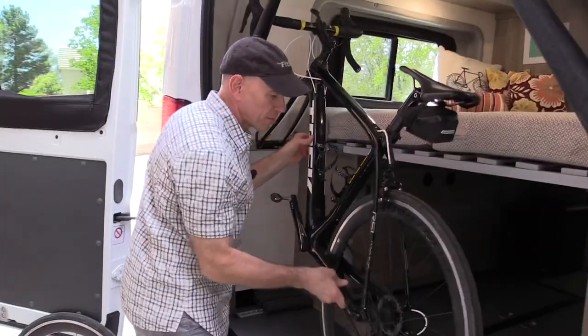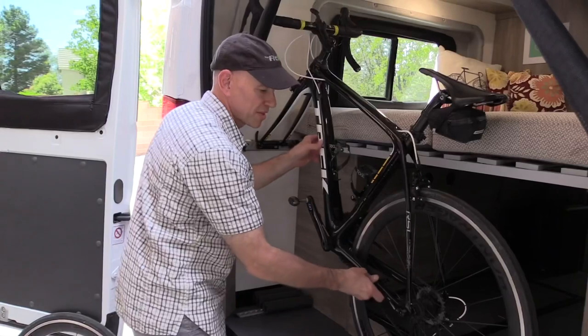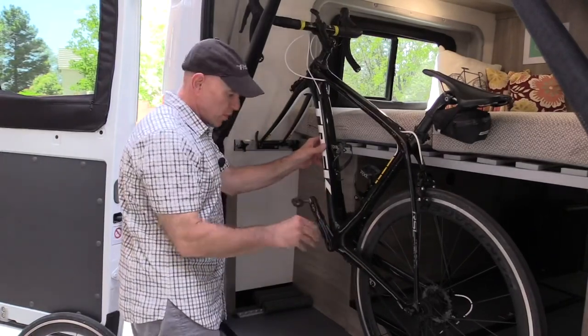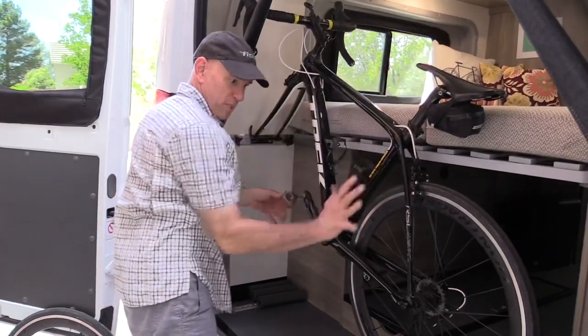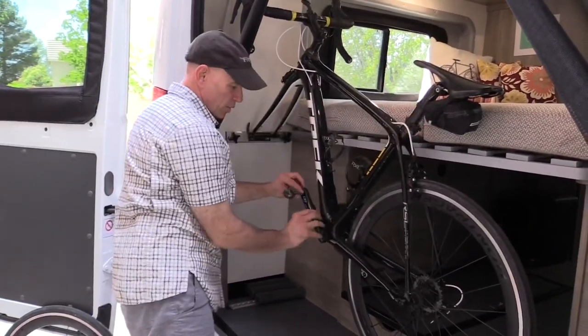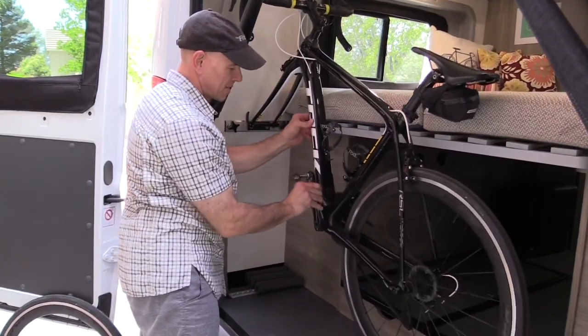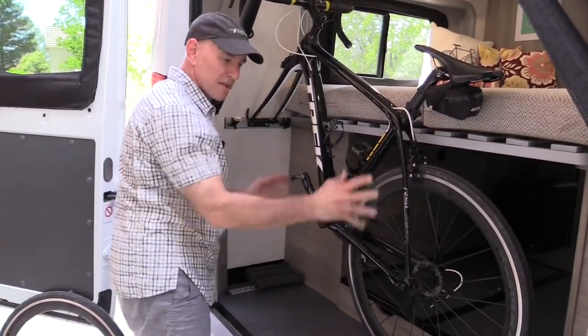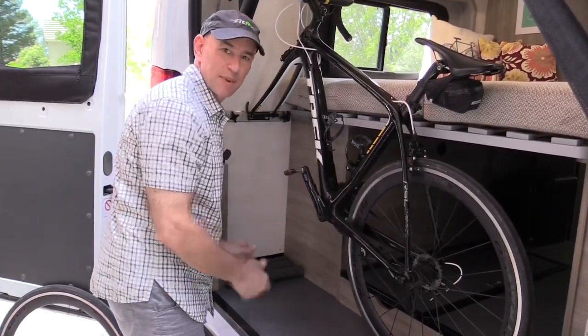Once you've got it in here, the bike will still swing back and forth and that's okay — we actually need that to help us get the other bike in. The other thing to point out is pedal position is going to become important. Since we know another bike is coming in like this, we're going to want to position this pedal kind of out of the way so that there's plenty of room for that other rear wheel. Okay, that's bike number one — let's get bike number two.